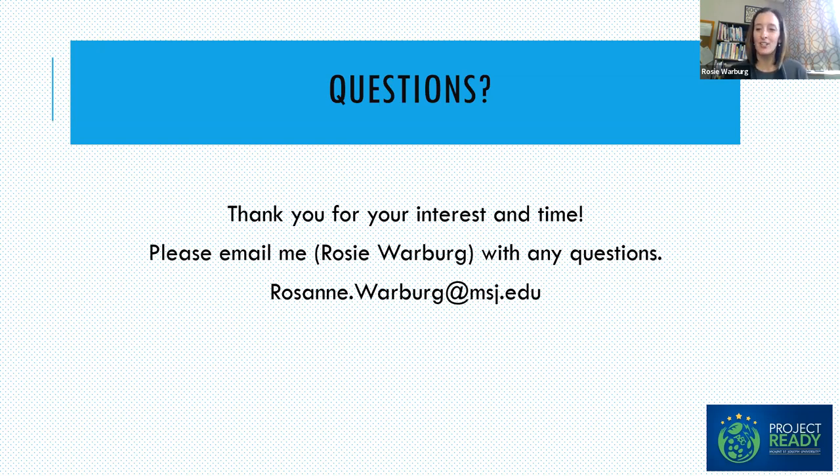Do you have anything else to add? No, I think that was great, Rosie. Thank you. So if there's nothing new in the chat, then we will say goodbye. Thank you again for joining us on this cold Saturday morning — it may not be as cold where you are, but it is freezing here. Thank you for your interest, and please reach out if you have any questions or suggestions.